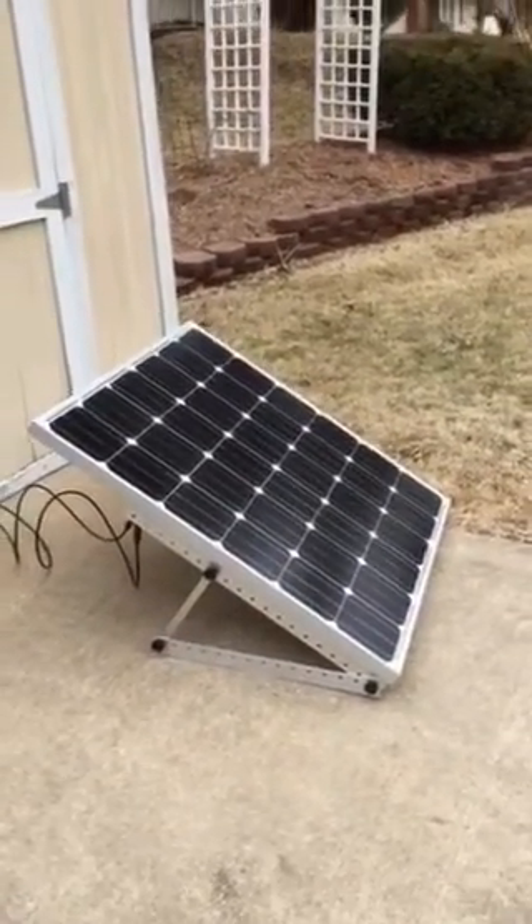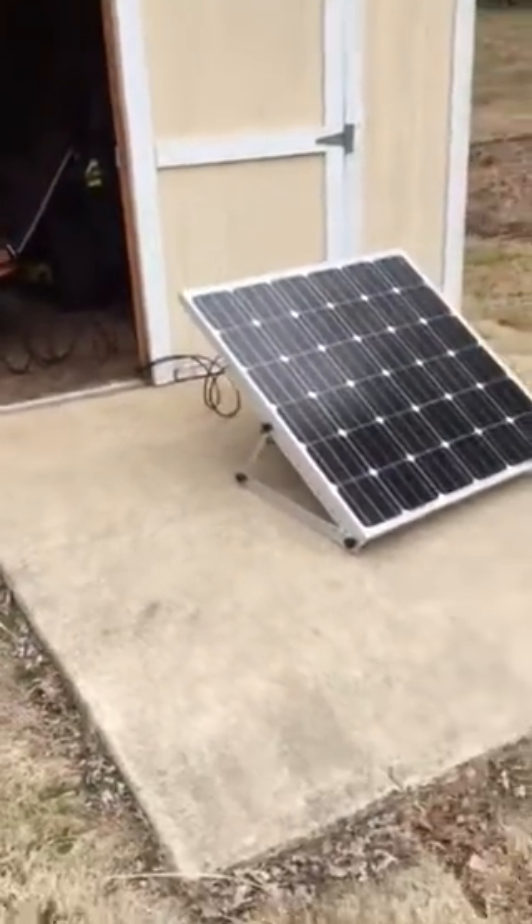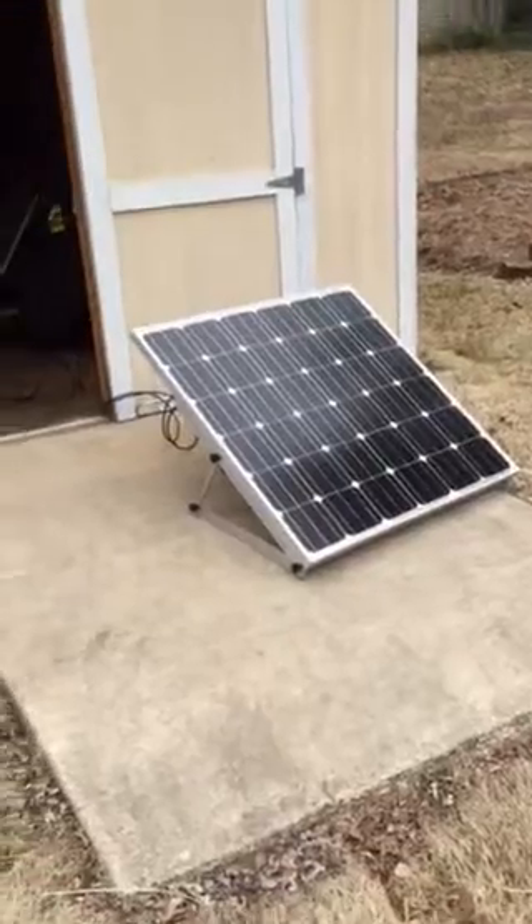I'm still not sure if I want to do this, because I might want to lock this down permanently in case someone wants to steal my nice new solar panel. But that's it, YouTube.